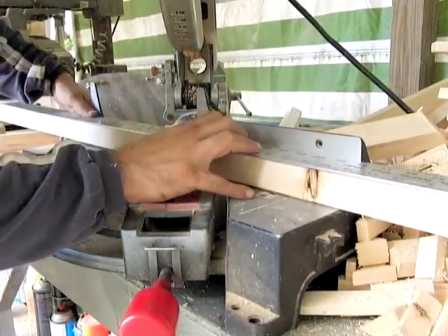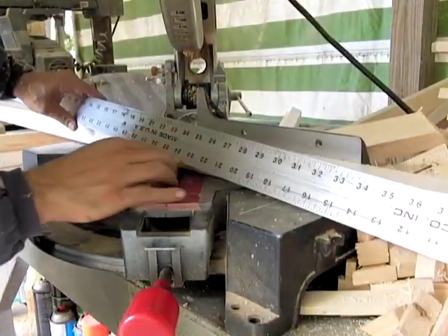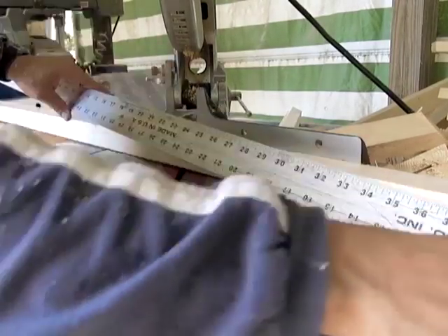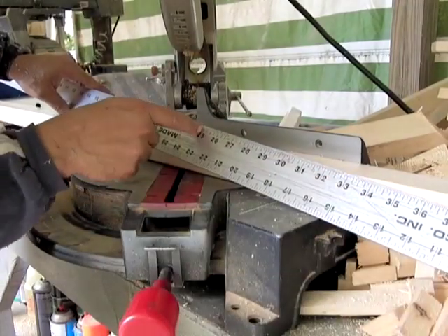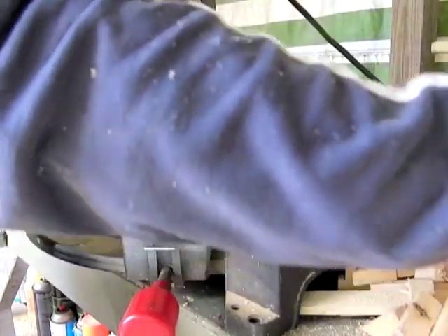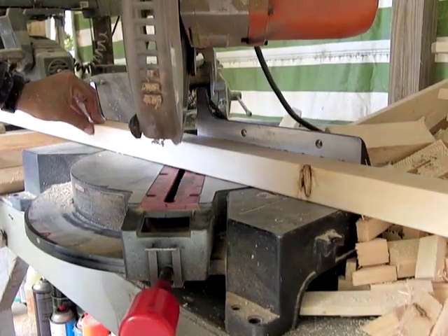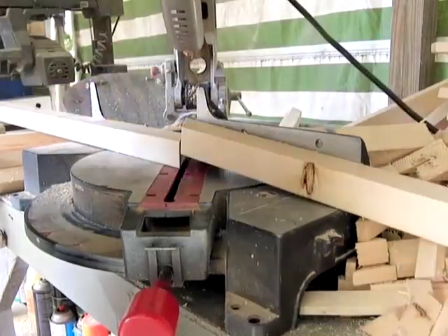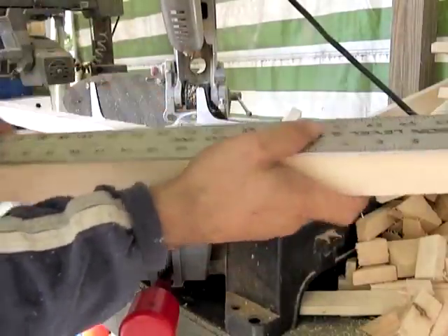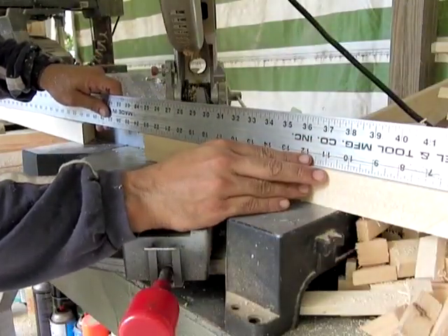Now you want to take your miter saw and do a 23-inch cut to the top — not the bottom, to the top. So you want to measure to the very top. On this particular ruler, it has 23 and 25 that go across from each other. We want to go 23 to the inside, so it'll actually be the 25 mark, but you want the peak to be 23 inches. Measure that, put your safety equipment on. This piece should measure 23 inches, and it does.